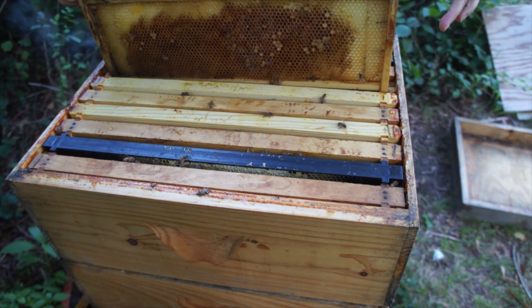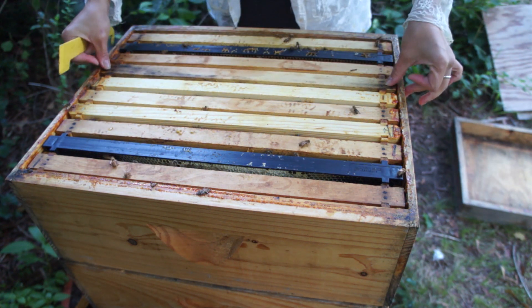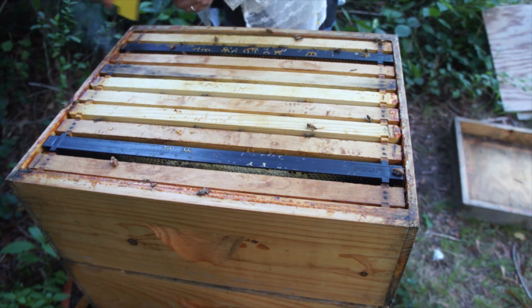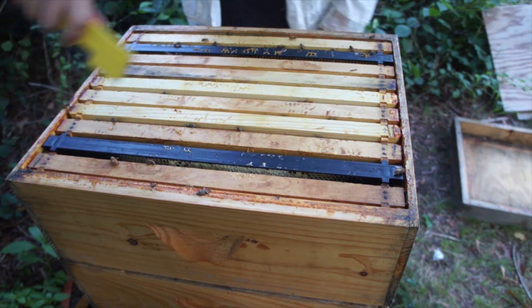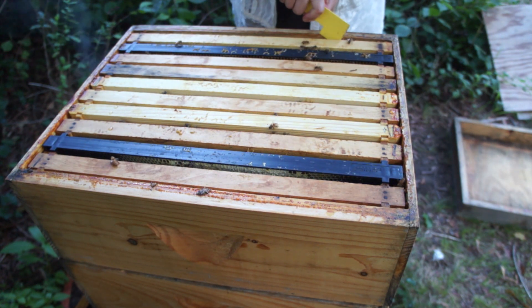I also just placed a small hive beetle trap that I just made at the very bottom of this hive as well. Let's just tighten this back up. There's still honey in this super — plenty — so the robbing bees didn't make it all the way up here at least.